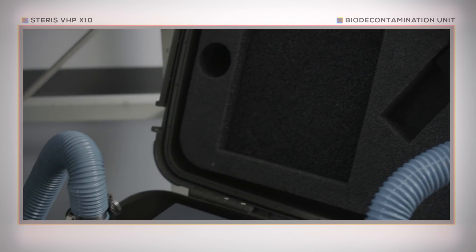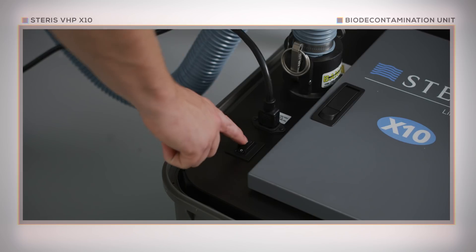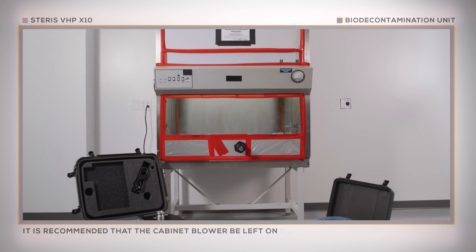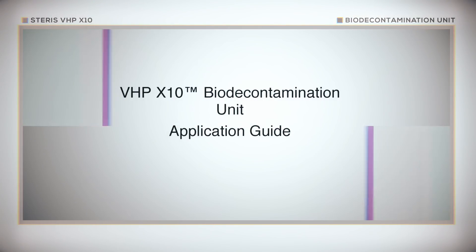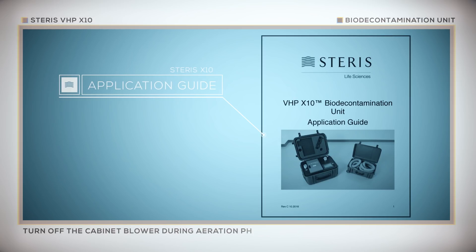After confirming that all safety procedures have been followed, turn the cabinet blower on and power up the X10 unit. If operational, it is recommended that the cabinet blower be left on during the preheating, dehumidification, and decontamination phases of the cycle. If the blower is not working, a longer cycle may be required. Check the Steris VHP X10 application guide for guidance. During the aeration phase, it is recommended that the cabinet blower be turned off, as this will minimize required aeration time.